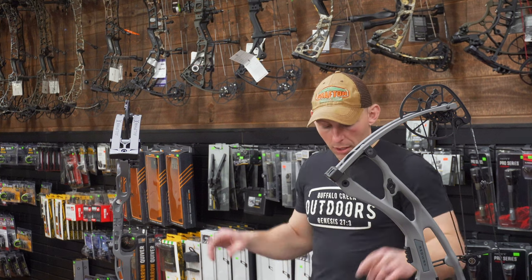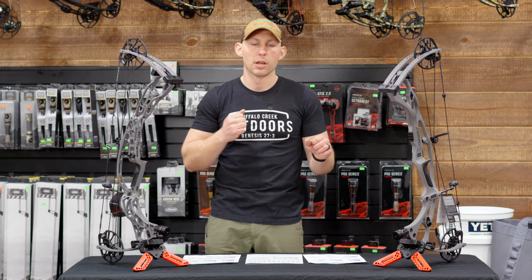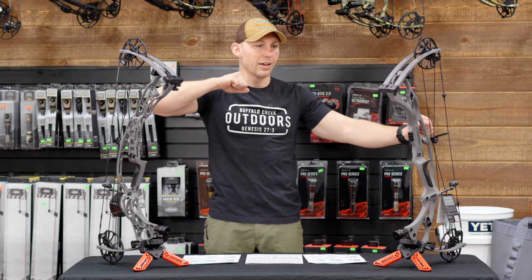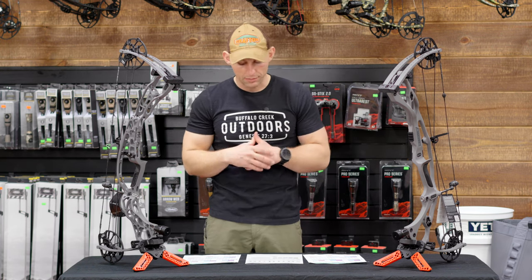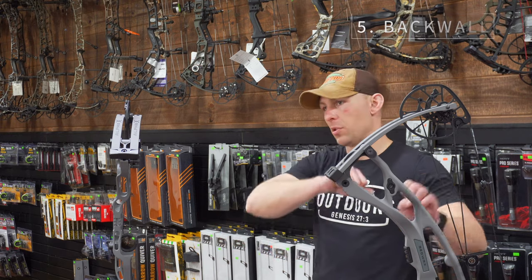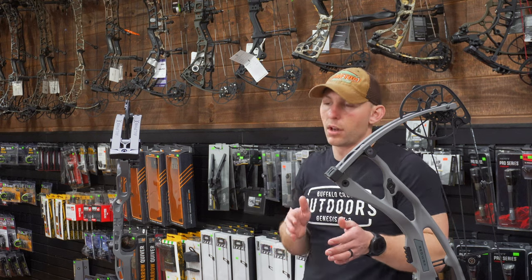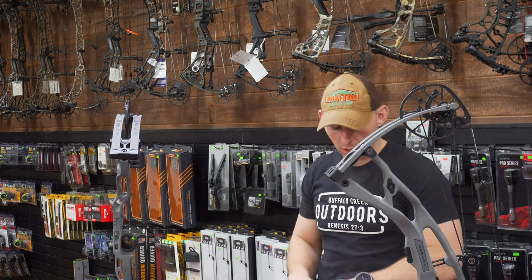Let-down is where these bows really shine compared to other brands — it's so easy to let them down. I think because the cam stacks on the front in the draw cycle, when you go to let down there's not a feeling of it wanting to yank your shoulder off. It just gets the tension right about here, and I really appreciate that about these Hoyts, so I gave them both a 10 for let-down. Back wall also gets a 10 — you get back there and it is just solid. You can pull as hard as you want and nothing gives. I'd give a slight edge to Matthews, but between the Hoyts and all the other brands, these bows are a very close second on back wall this year.